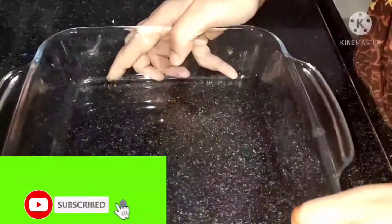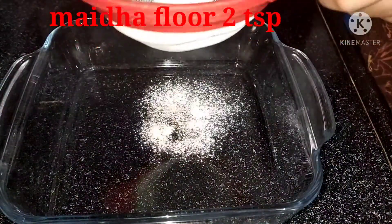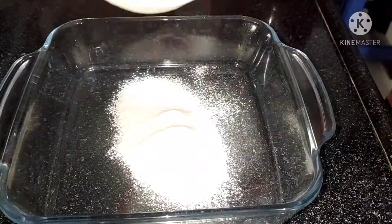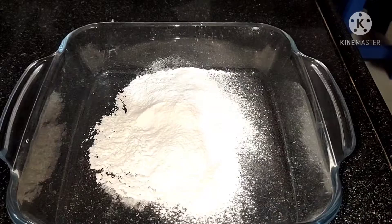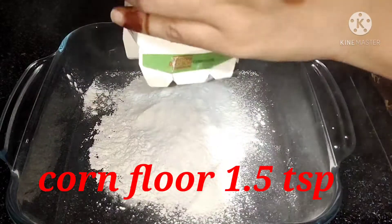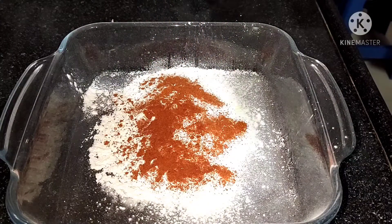First, we have marination. We have a mixing bowl. So first, we have all-purpose flour. I'm going to add 1 teaspoon, but we will add 1 teaspoon. I put 1 teaspoon of corn flour on the inside. I'm going to count on 1 tablespoon. Then add 1 teaspoon of corn flour.